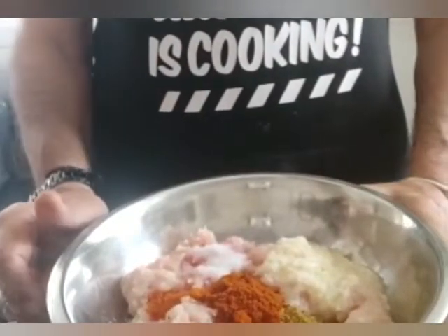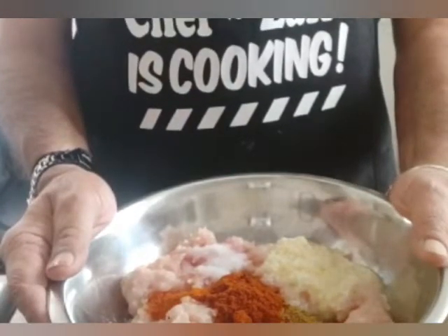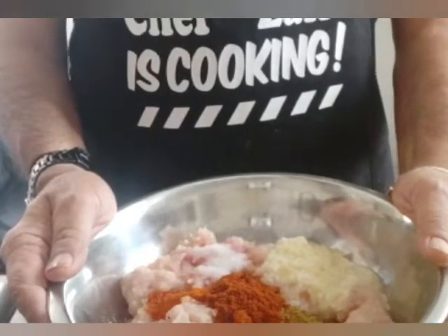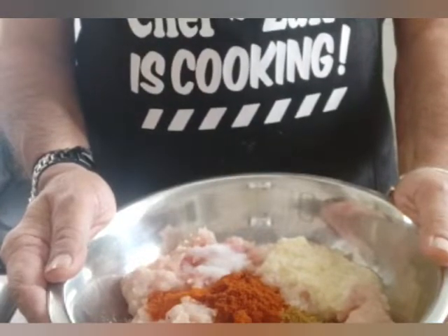Hello viewers, welcome to Chef Zach's cooking. Today I'm going to make chicken cheese balls and I'll let you know the ingredients and how to go about it.